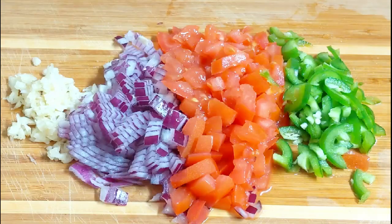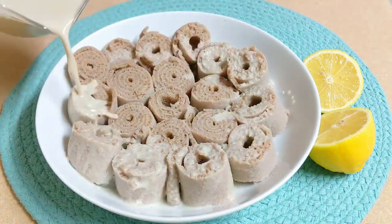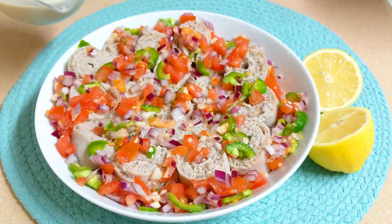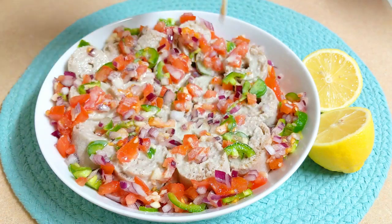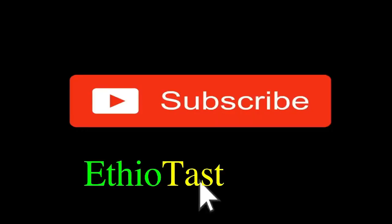This is a video where I will show you how to make a video.